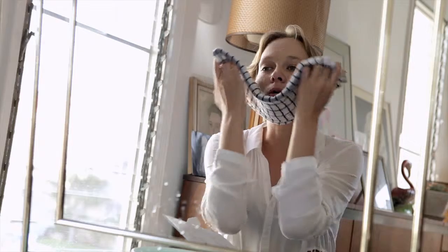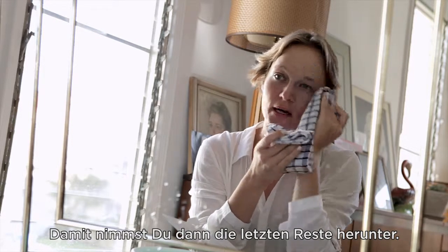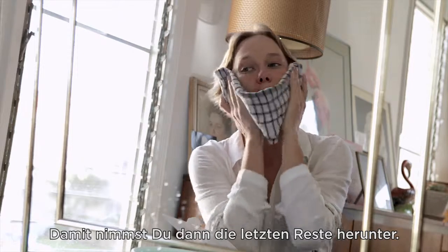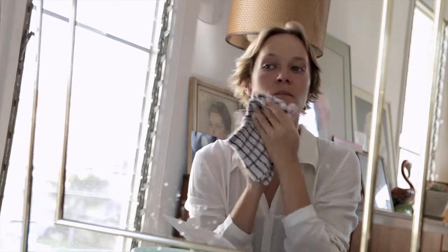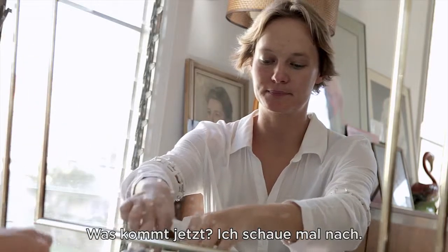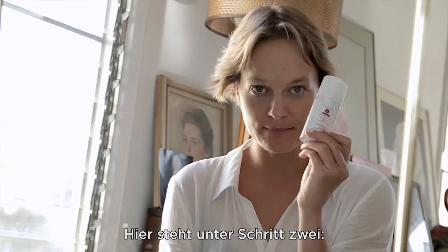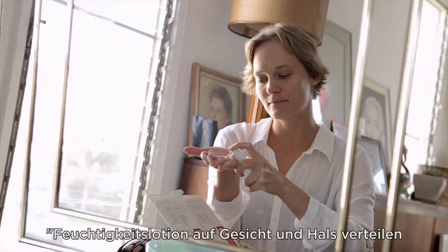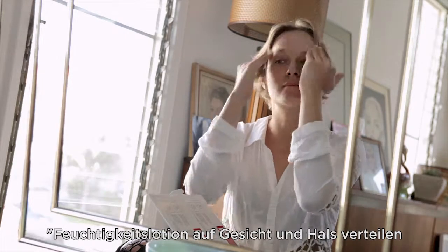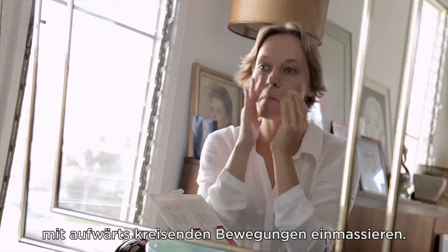I'm turning the towel around so most of the product is taken off on that side. Now I'm going to make sure I take a fresh clean side of the towel and go over the face again.